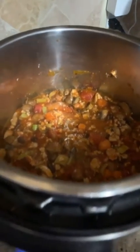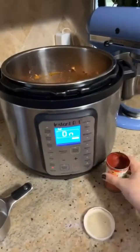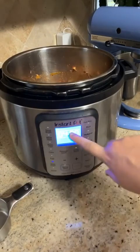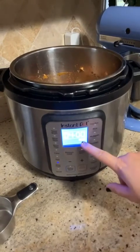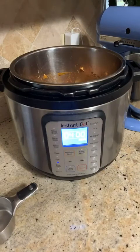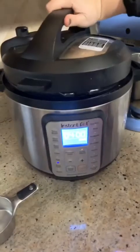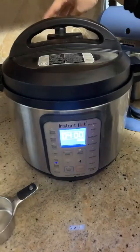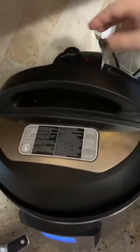If you are using the instant pot, hit cancel and then slow cook. The instant pot is not the best slow cooker, so you always want to make sure it's set to 'more,' which is the high setting. You also want to make sure the lid vent is set to venting — we're not trying to create any pressure, so make sure the vent is open.